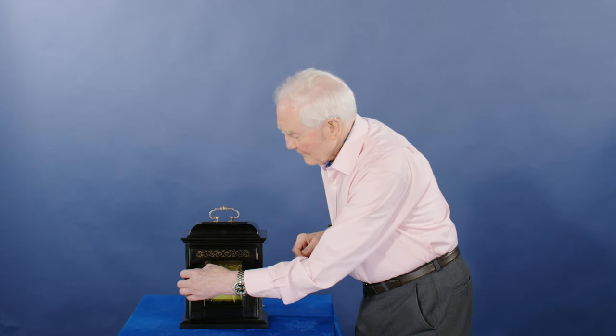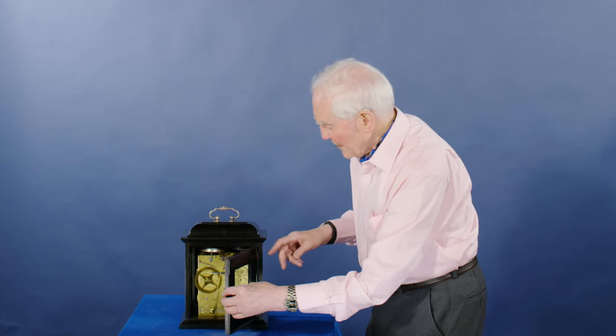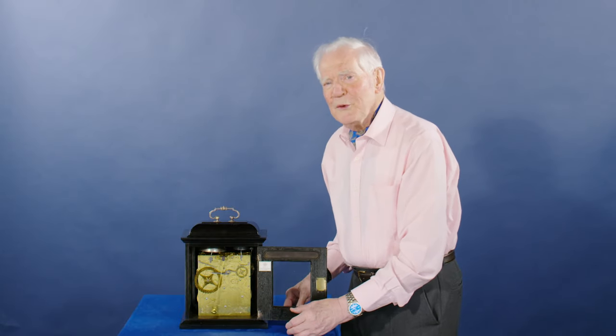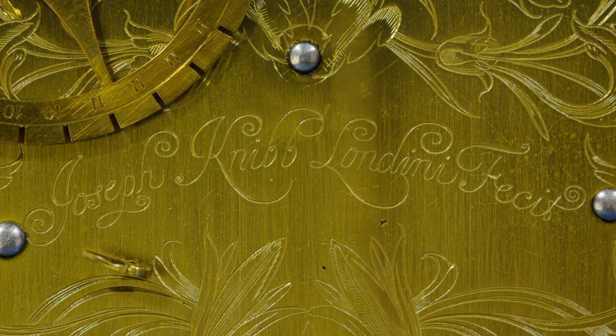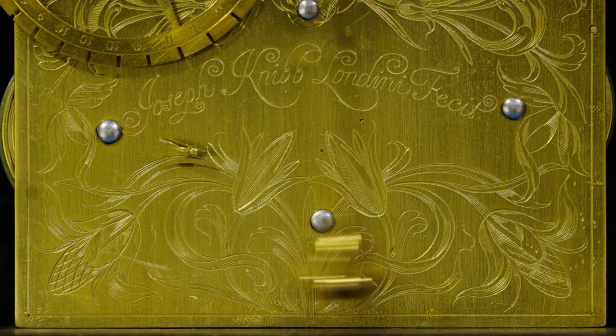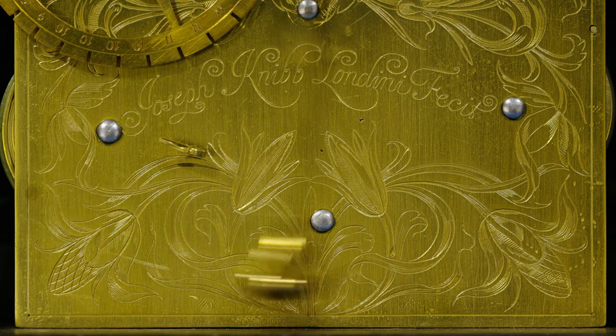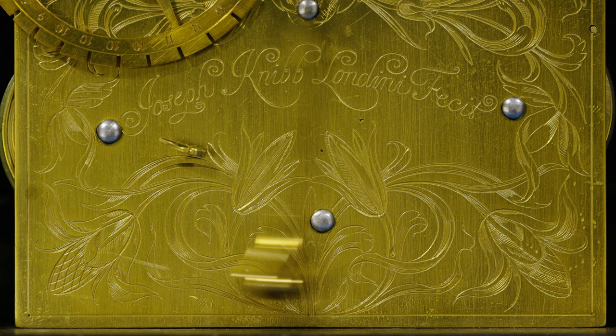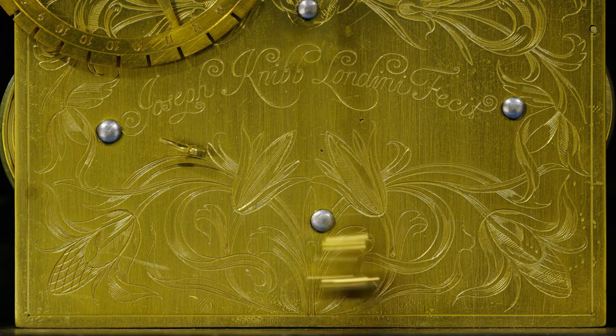The back of the clock obviously opens, hinged here, and reveals the most beautifully engraved backplate. Nibb had a wonderful eye for detail on his backplates. Isn't that wonderful, the way the balance of the curve of the engraving balances the curve of the swing of the pendulum going backwards and forwards across these beautiful flowing flowers.